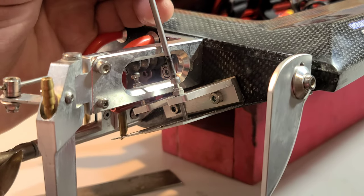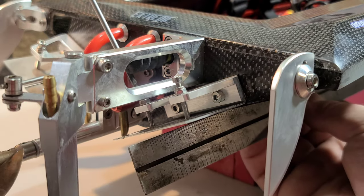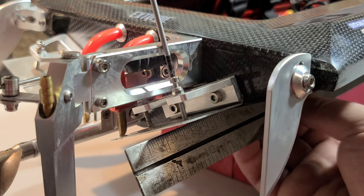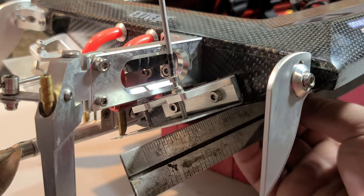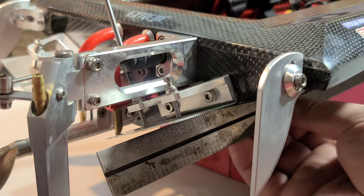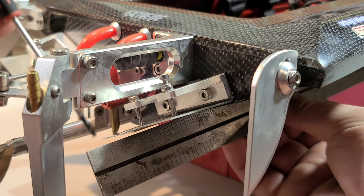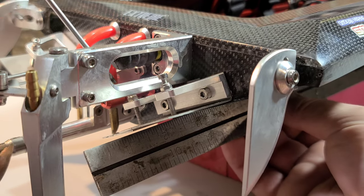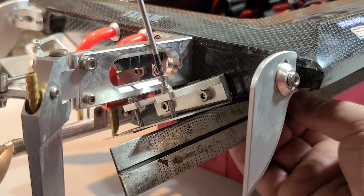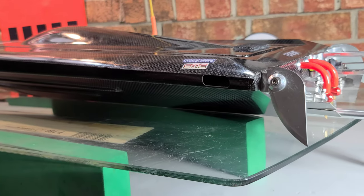With a dual trim tab setup like this, I noticed when I went down on the outside trim tab it would keep the bow down in a turn, while the inside was mostly for straightaways. I'm running both of them exactly the same on both sides — the inside was almost in contact with the ruler and the outside was basically in line with the bottom of the boat. That seemed to work pretty good. Now let me show you the 42 on the glass.